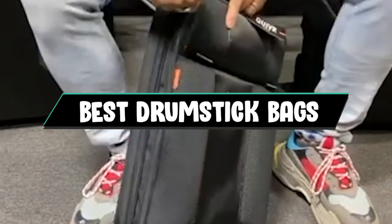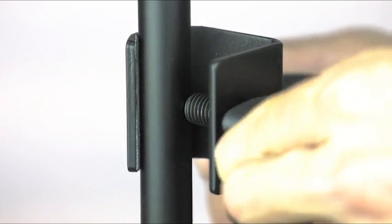If you want to get a good quality drumstick bag according to your needs, then watch the video till the end and then decide to buy. So let's get started.